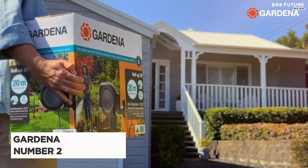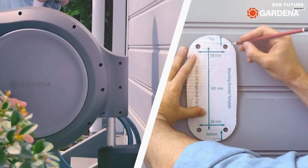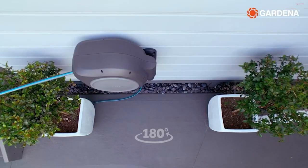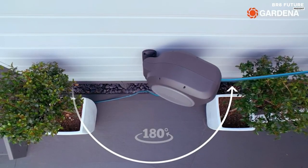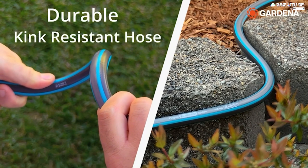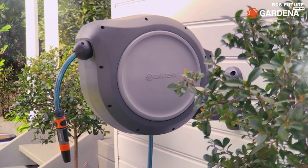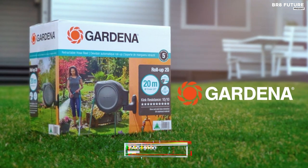Say hello to the Gardena wall-mounted retractable reel, our impressive number 2 choice. Experience the ultimate convenience of watering with this remarkable product. After each use, simply give the high-quality 100-foot garden hose a gentle tug and watch as it effortlessly retracts itself, thanks to its ingenious design — no more hassle of manual winding. Say goodbye to twisted or tangled hoses with the integrated hose guide, which ensures smooth operation. The practical wall bracket allows for a 180-degree swivel, preventing kinks and enabling flexible use. When not in action, position it close to the wall for a neat and space-saving storage solution. The Gardena wall-mounted retractable reel is available at an affordable price of just $188.